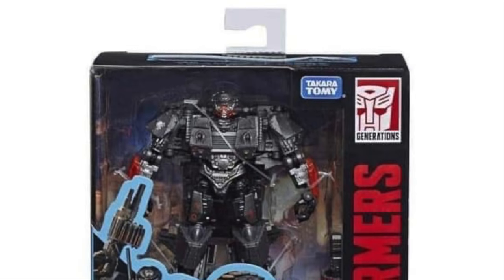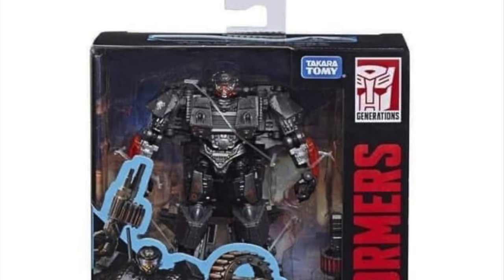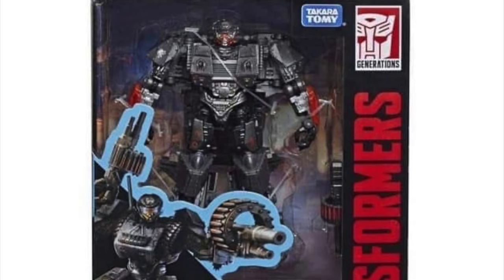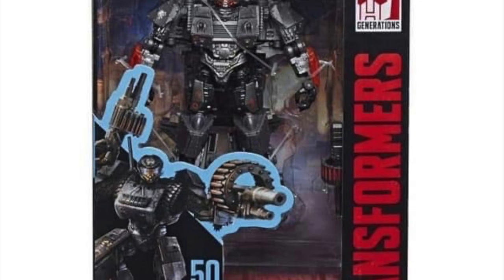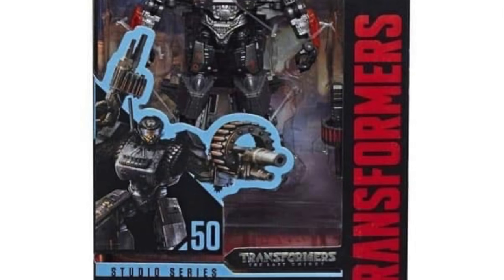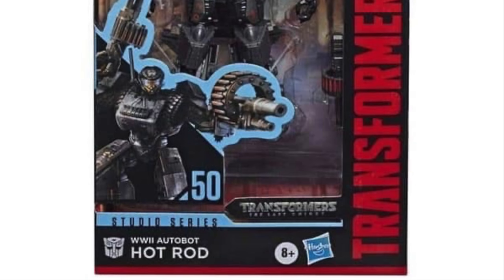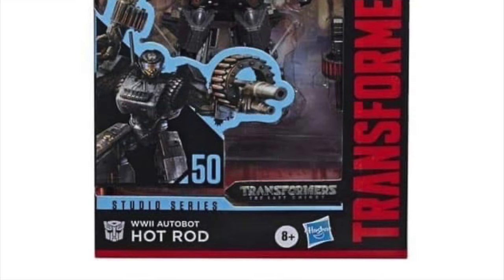Looking at Hot Rod in his packaging, the figure is clearly displayed in a window box, and behind him is the same backdrop that came with the World War 2 Bumblebee. The CGI art design of Hot Rod looks nice enough, however the image shows him with two blasters whereas the figure only comes with one. This is Hasbro putting salt on the wound — Hot Rod used two blasters in the movie but we're only getting one. There does appear to be extra room in the window display to include a second weapon, and considering they're saving money on this reused mold, they definitely could have added it.